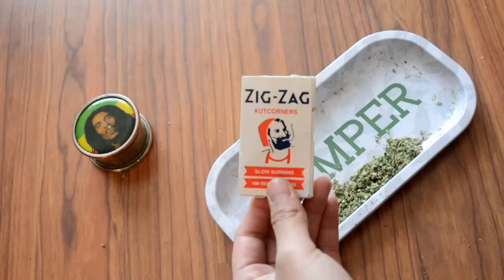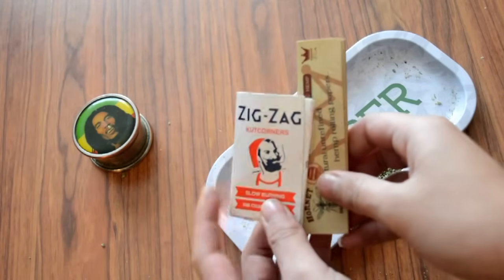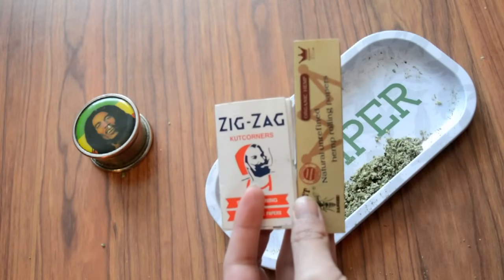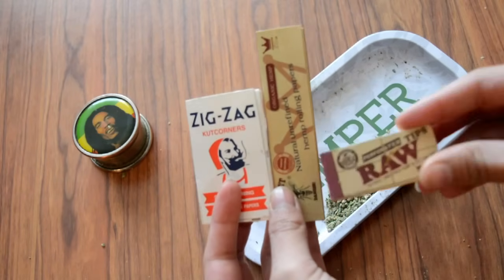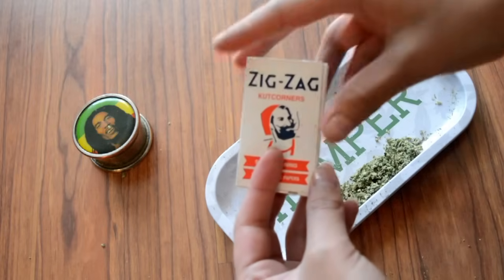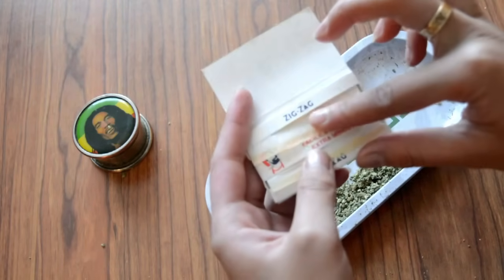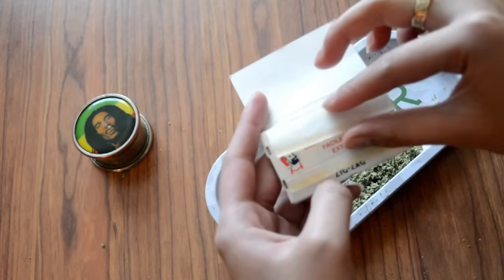Step 1: we're finding some paper. Step 2: you should already have your broccoli. Step 3: it's time to begin.